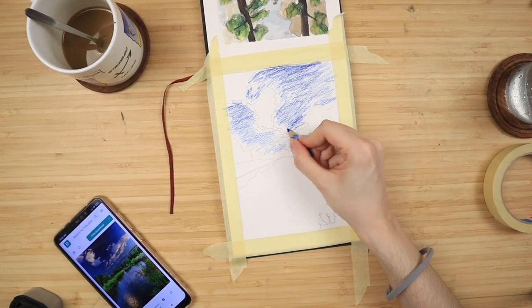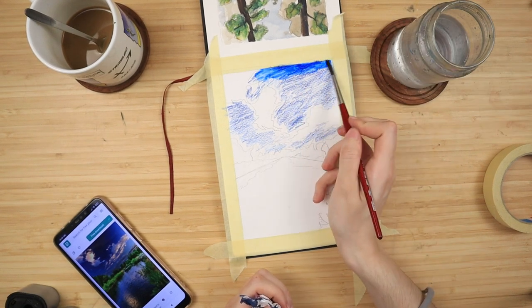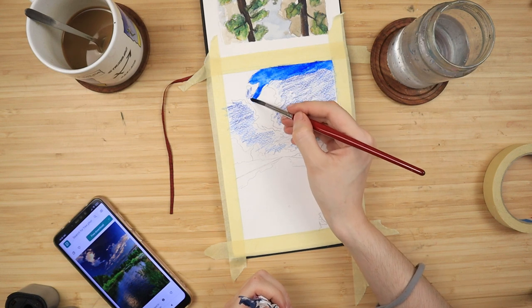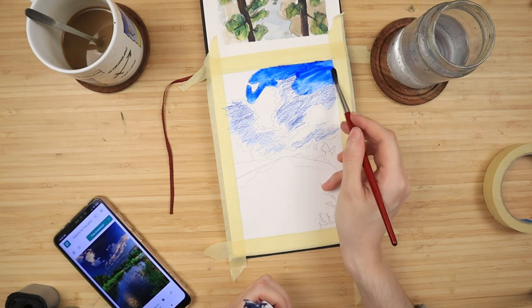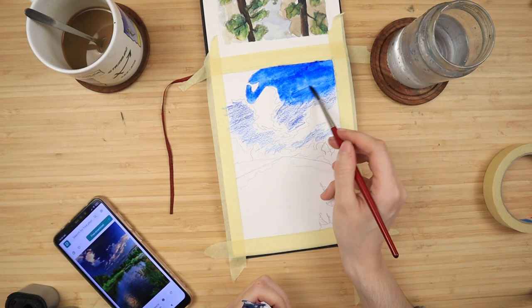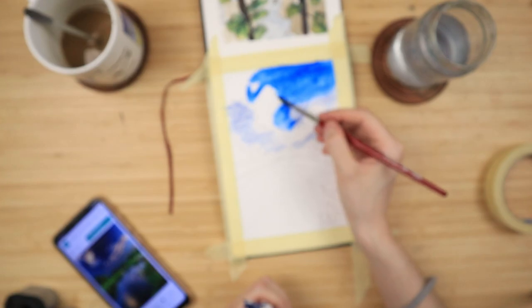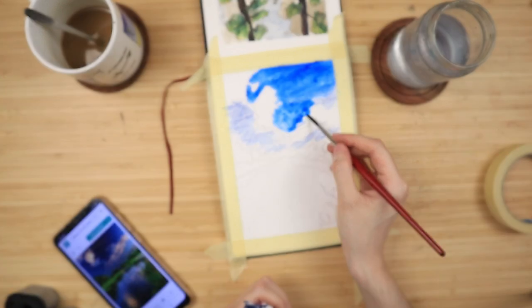Then I take a watercolor brush and I start blending left to right. I start from the darker side this time because I will be painting around the clouds, and I just really want to focus on getting into all of the nooks and crannies between the fluff of the clouds. And once I reach that bottom piece between them, I'm just going to go upwards again to smooth everything out.